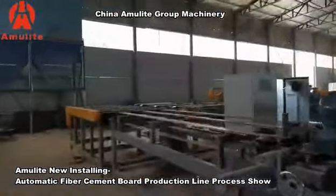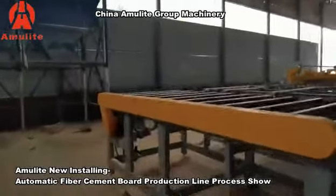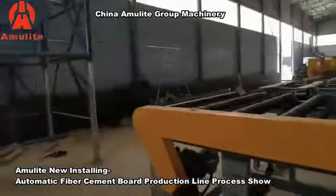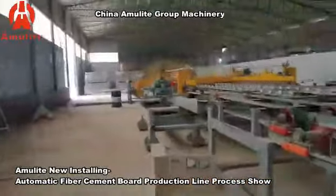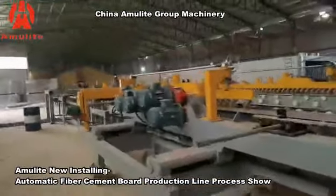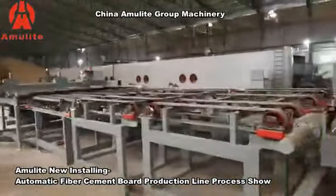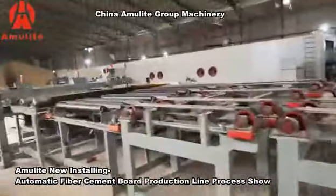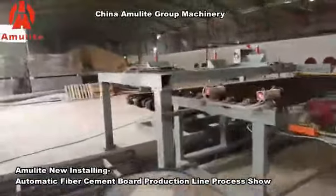The trimming process is currently on a trial run. For this production line, we will start the whole production line trial run in three days. After edge trimming, that will be the finished product. This part is for the finished product stacker.